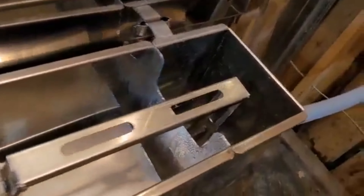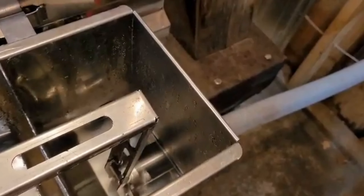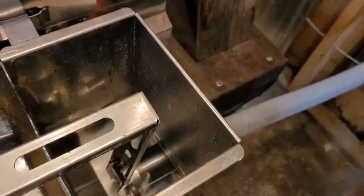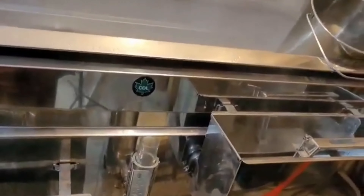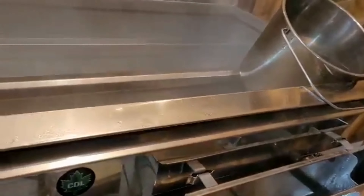It comes out here — this is all cold sap — comes into this float box right here, comes in down here. As it comes in, you can see a ripple in there — that's fresh sap coming in. This float box will keep the level in the back pan at the same height as I set it. I like about an inch and a quarter over top of those flues there. You can see a nice boil going — decent.